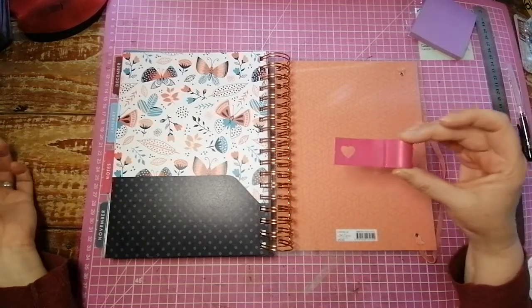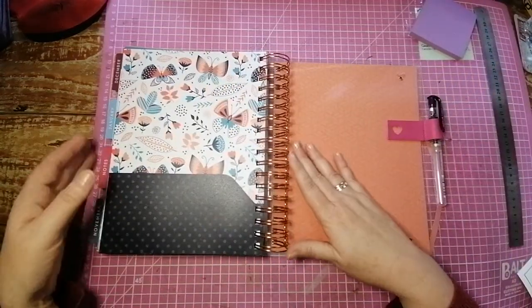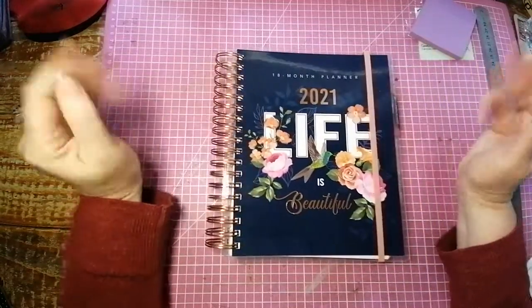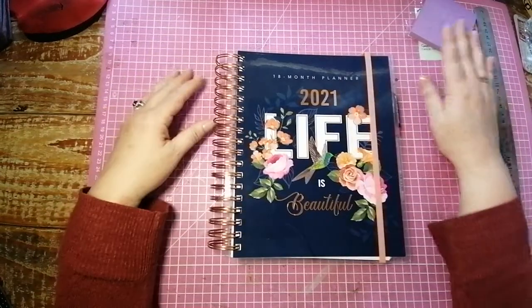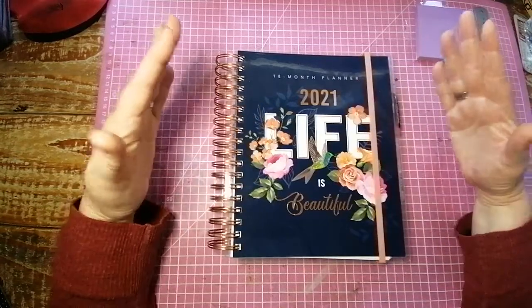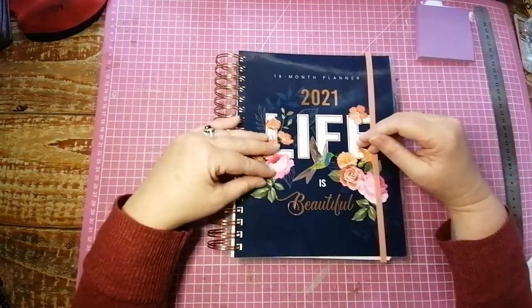I'm going to be putting my Happy Planner pen loop over there to put my heater ball in, which is perfect. Put the strap back around. I am so excited — I'm literally going to sit this evening and put all my dates in and my plans. If you guys would like an update of this in a couple of weeks, to see how I'm using it and how functional it is as well as pretty, please leave a comment down below. I'd be happy to do that. If you like this, please give me a like, and if you like the video, please consider subscribing and I'll see you again next week. Bye!